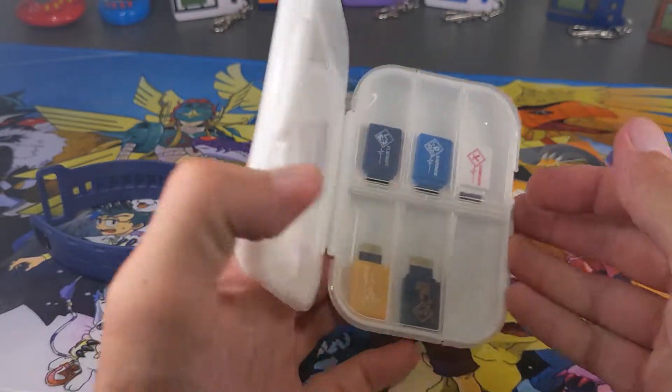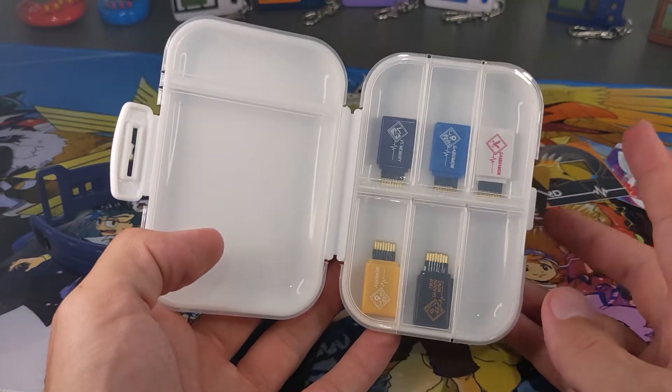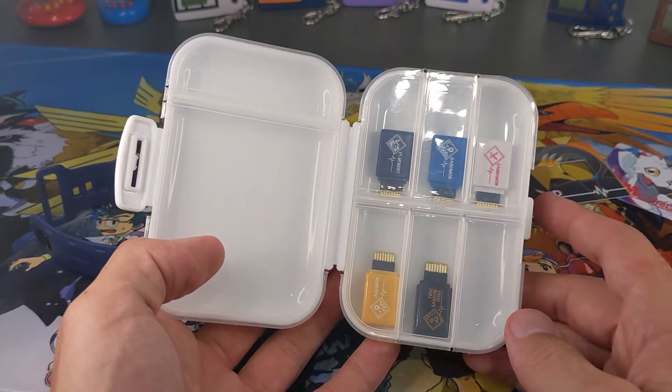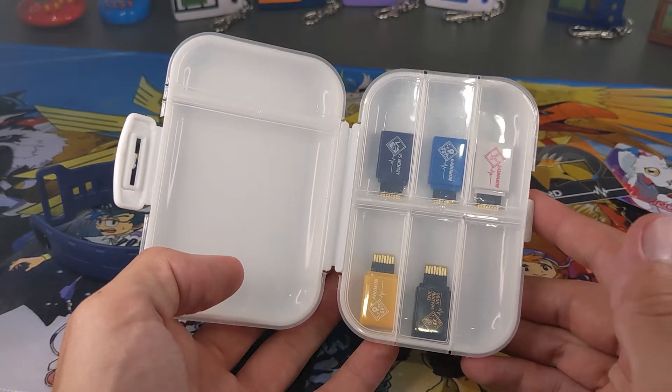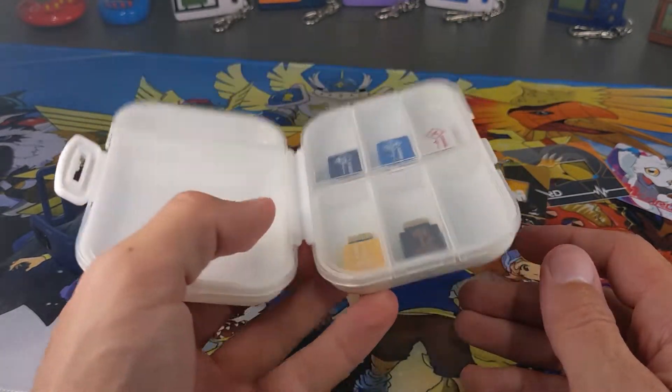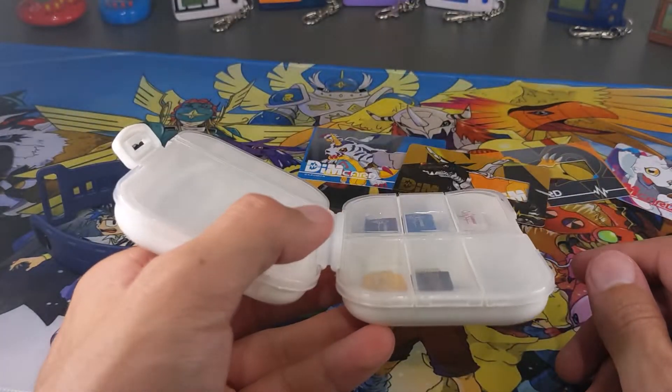You can hear that just as you unlock it — they're going to get wrapped around and you don't want to damage them. Even as you guys are aware, this Gabamon DIM doesn't even work — whether it came like that and they've already used it several times, I don't know, or whether it's just faulty. But I feel like being in this case, if you're going to be traveling around with it, it's probably going to cause some issues and potentially damage them.